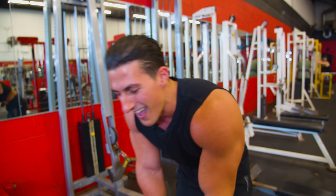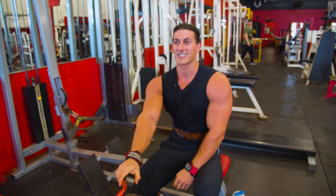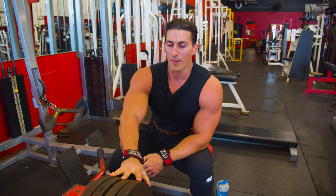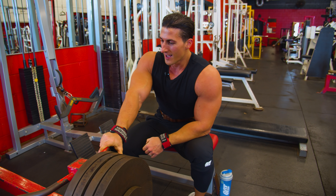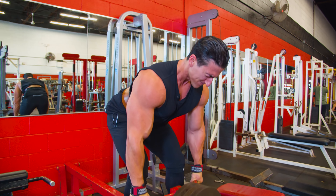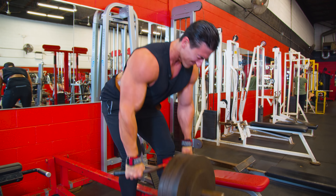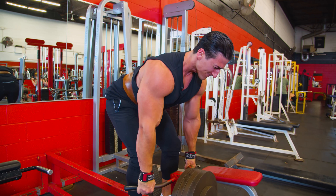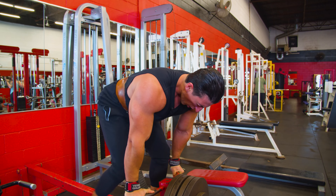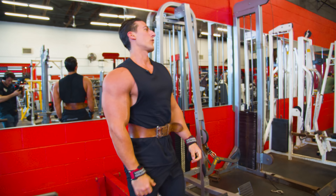What happened here was I still got seven repetitions. I had gas in the tank for one more rep, so I'm going to increase the weight once again. Oh — that was the set I was looking for.